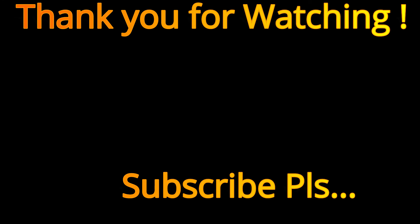Plumpy porgy fish fry on tawa is ready! Here you go. Thanks for watching — do make it and have it, surely you will like it because it's very delicious. Thank you for watching our videos, do like and subscribe as well. Thank you once again.